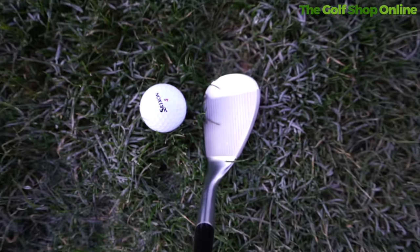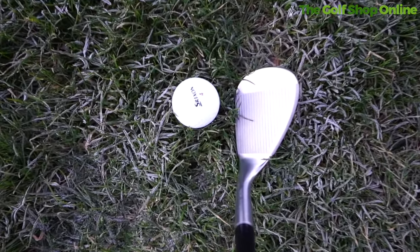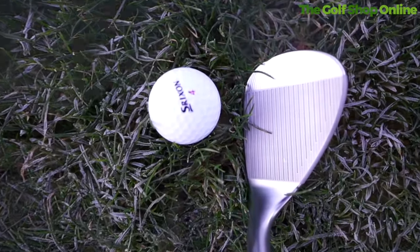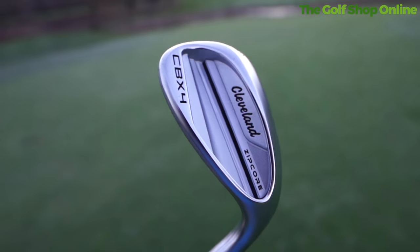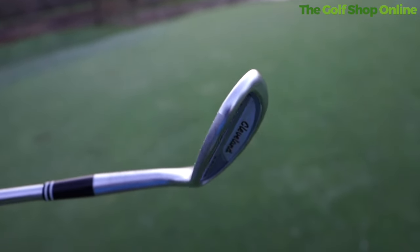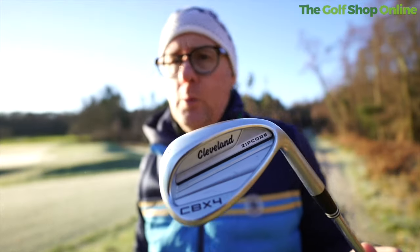Because if you do have a thicker sole like this, sometimes it can be harder to maneuver the face open and adjust the loft on a shot. But by having these cutaways in the sole, not only do you get that feeling of relief, but you get relief also when you change the loft around. CBX4 Cleveland Zip Core wedges — if you want control, it's going to deliver that. If you want a little bit more help in your wedges that blends with your irons, this is definitely one to check out.